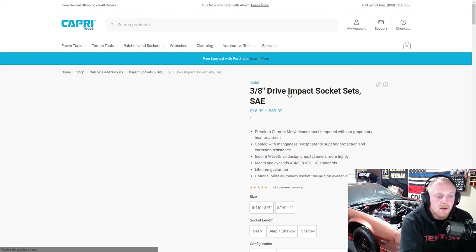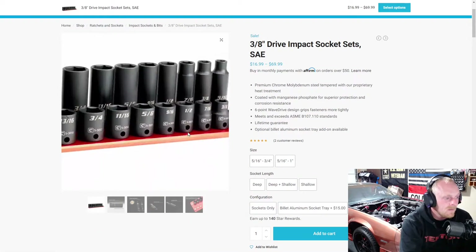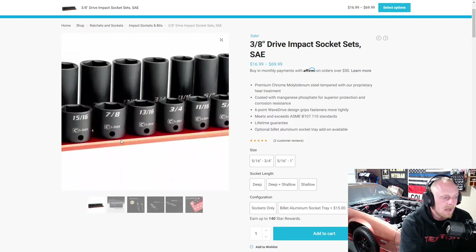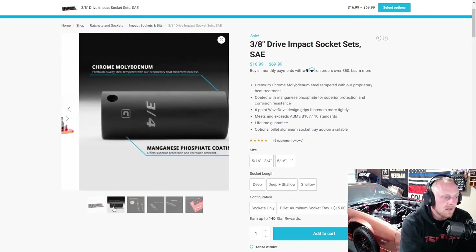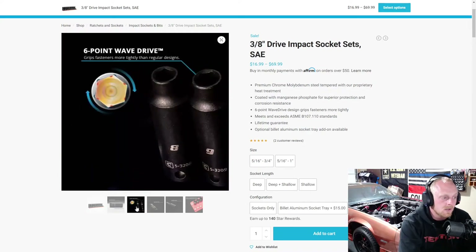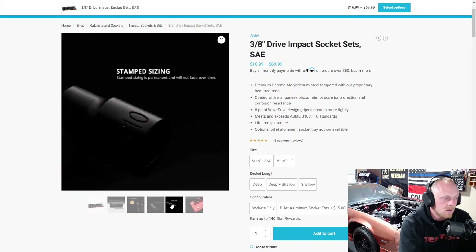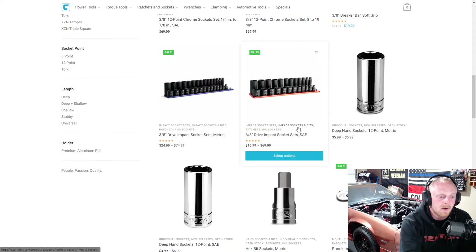They're good sockets — I've heard nothing bad about them. They are both laser engraved and stamped, just like Tekton's new style. So if you're afraid of just laser engraving, they have them stamped as well. And you can see the organizer — you can get them in just deep, shallow, or both. A lot of variety here.